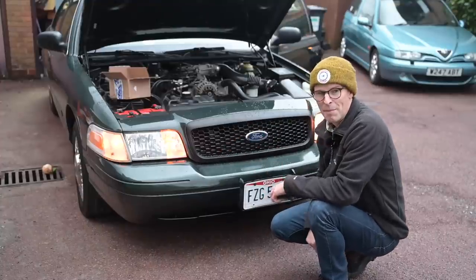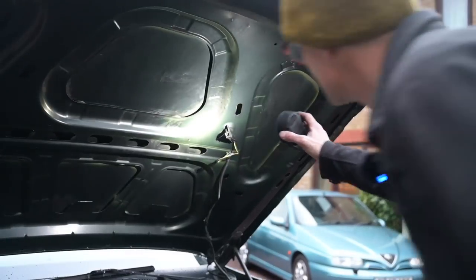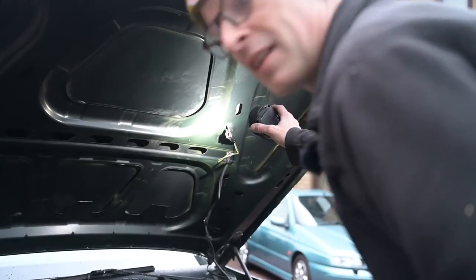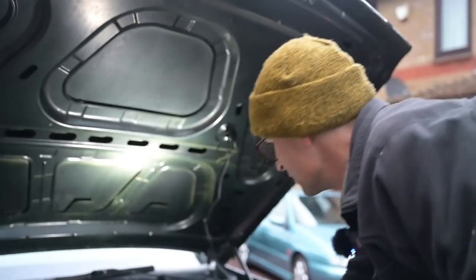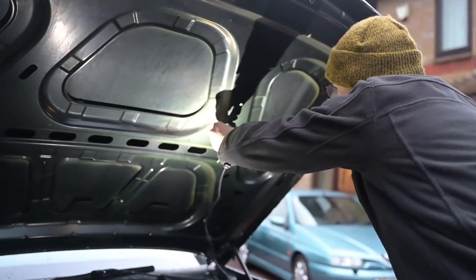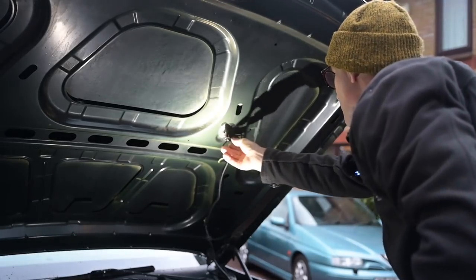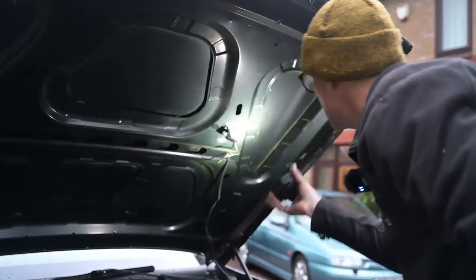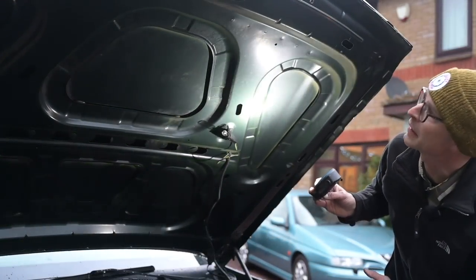One last little thing: there is an under-bonnet lamp here which doesn't have a bulb in it, so I figured it'd be quite good to put one in. This is a little Phillips 906. I'm not sure what's meant to trigger it - I can't see a switch anywhere. I'll have to go back and read the manual to figure out how that's meant to work, because currently it doesn't.